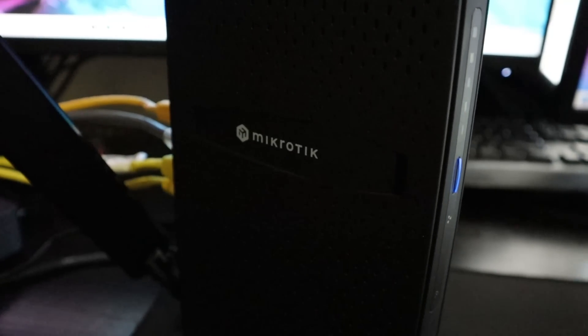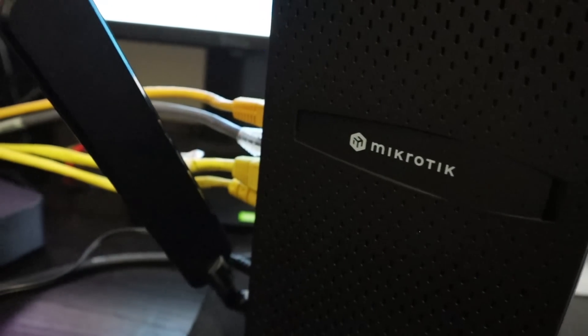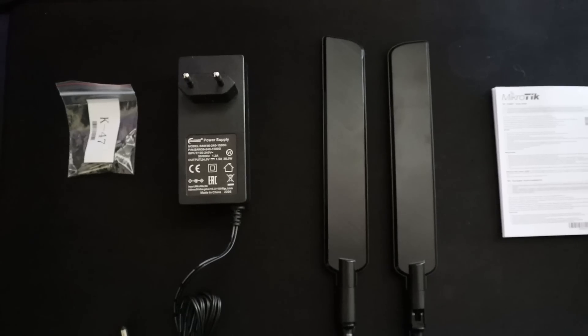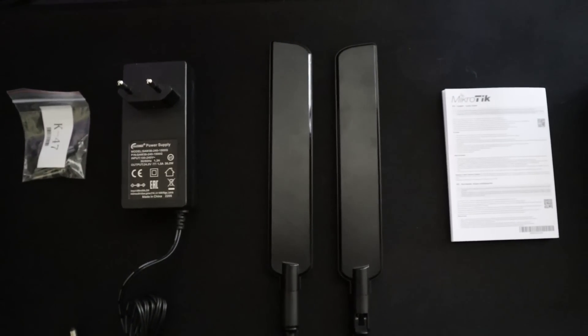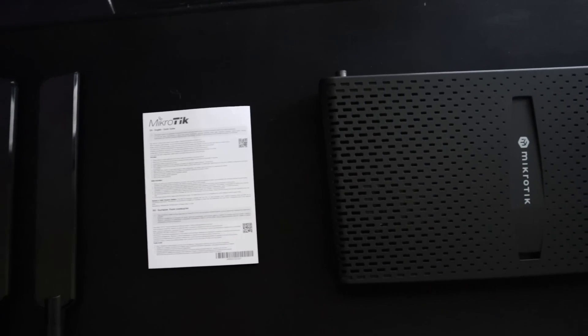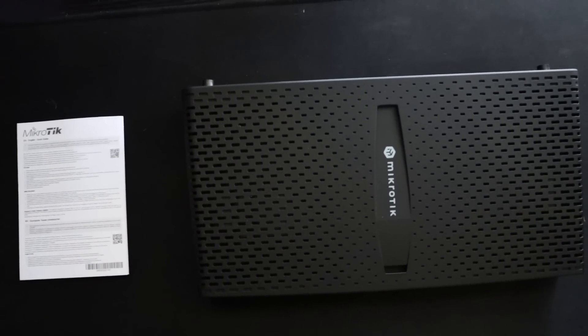Coming straight out of the box, this is a really nice looking router. It's sleek, it's thin, and it looks very modern — I was actually very hyped about it. You also get a little stand that you can place sideways or upright depending on your preferences, a wall mounting kit, a power adapter, and antennas you can add to the device to give it that extra boost with your Wi-Fi signal, which you don't get with something like an AX2.